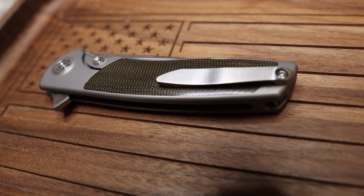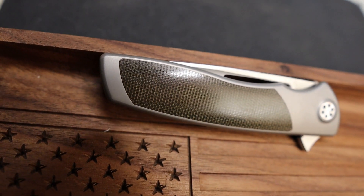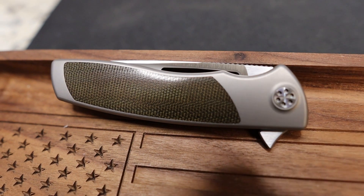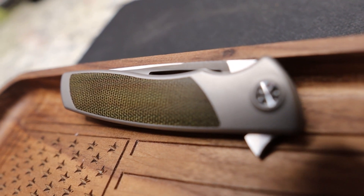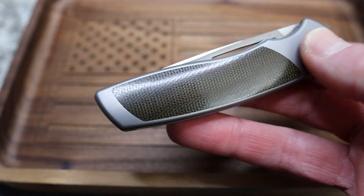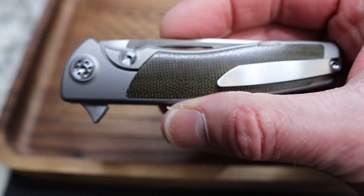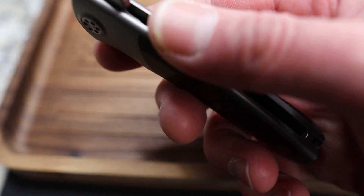These are made by Riat in China. My understanding is that Brian has ordered these and some of them came in but not all of them, so he's taking the opportunity of the delay because of Chinese New Year to send these out to reviewers to check out. So that's awesome that I got to get on that list.